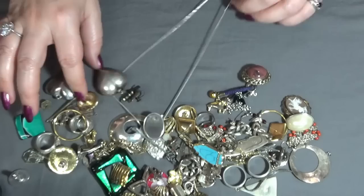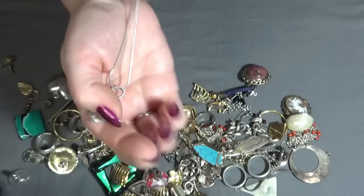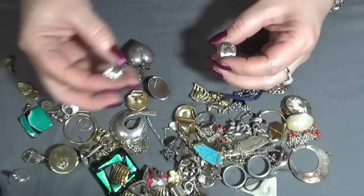Another necklace with a heart — like an ornate heart and swirls — and I have two spoon rings here.